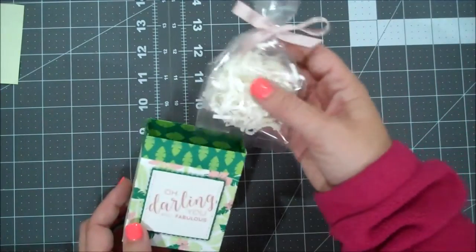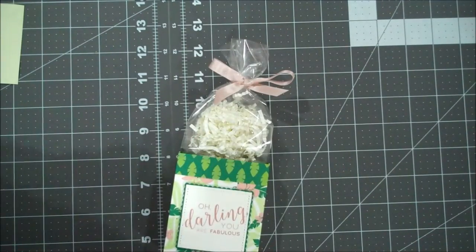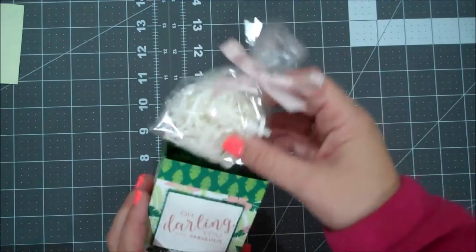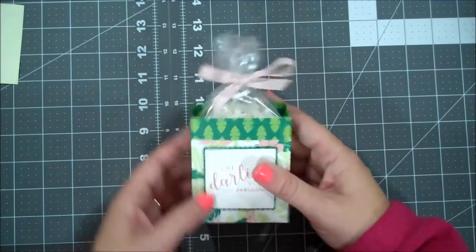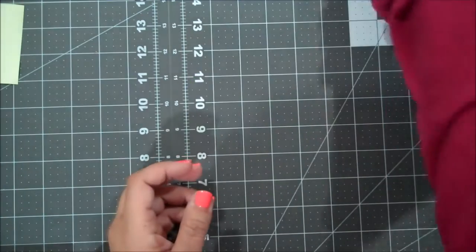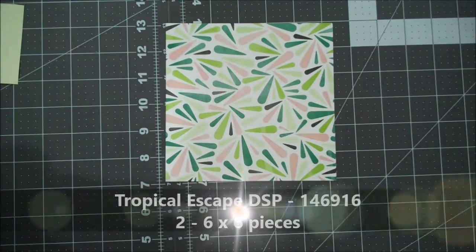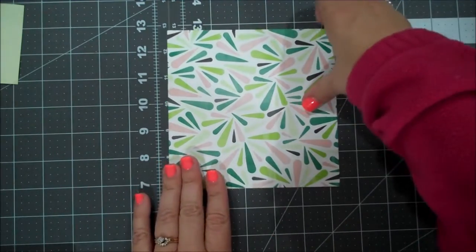I have one of our 3x6 gusseted bags from the annual catalog, and I just have a little bit of shreddy in there to hold it open, and then a little cute ribbon. Let's go ahead and show you how easy it is to create this fun little bag. I'm using the Tropical Chic designer series paper — the suite is called Tropical Chic.